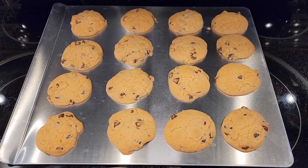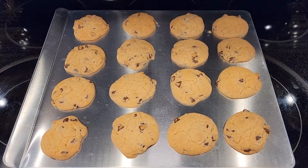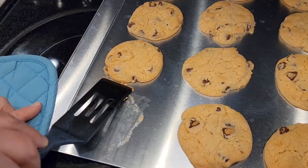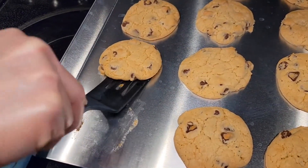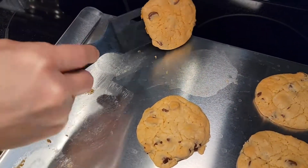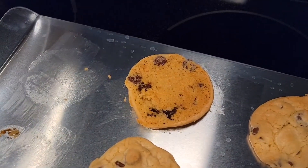Here's the cookies. Normally we cook them 9 to 11 minutes — we had to go towards the 11-minute mark. It's got sort of a non-stick surface because the cookies are coming off pretty good. We're going to flip that one over and see how the back side did — the bottom side did really good.